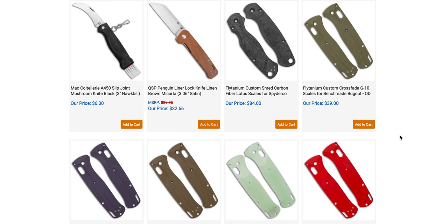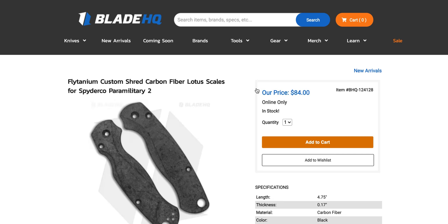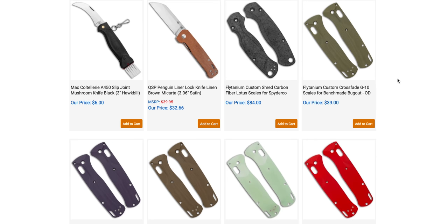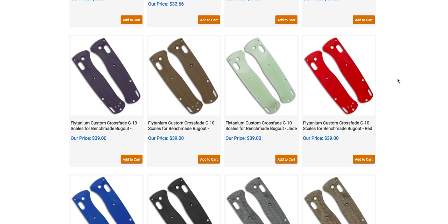QSP Penguin in Brown Micarta — okay, I don't think that's super new. Flightanium Custom Shred Carbon Fiber Lotus Scales for Spyderco. These new Lotus scales we're seeing for various popular models — I have some titanium Lotus scales on my Bug Out, which I'm flipping right now. They're great. The machining on them is a step up; there's more 3D-ness, more work, more detail. The price is not bad — $84 for shred carbon fiber, especially the way Flightanium does it. I've been buying Flightanium products for a long time and have never had an issue.